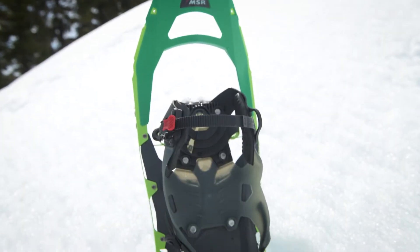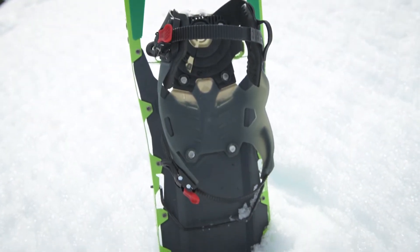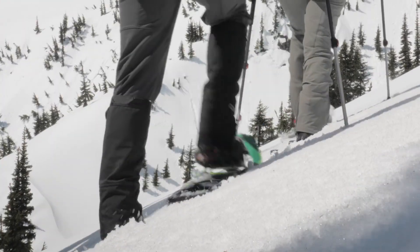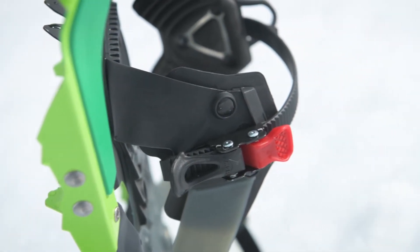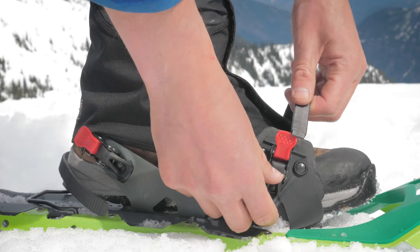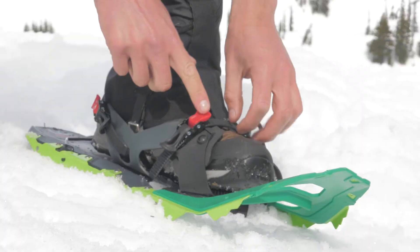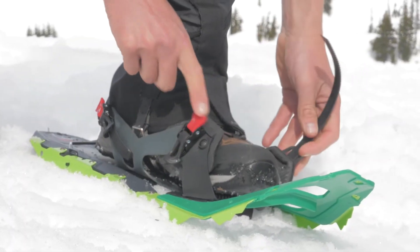The Hyperlink prioritizes comfort and ease of use for serious snowshoers on all-day adventures in moderately aggressive terrain. The binding's ratchet system makes it easy to get in and out fast. To tighten, simply pull up on the black lever. To release, press the red lever and remove the strap.